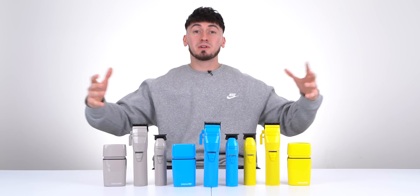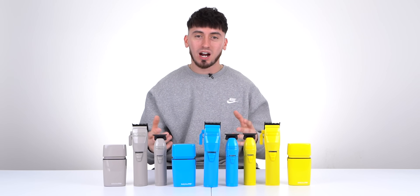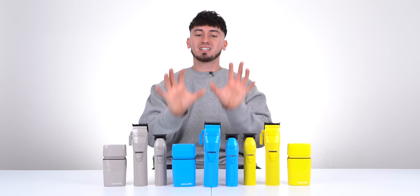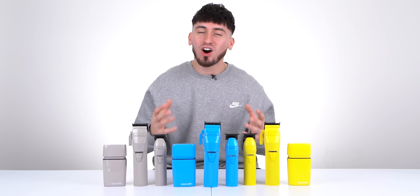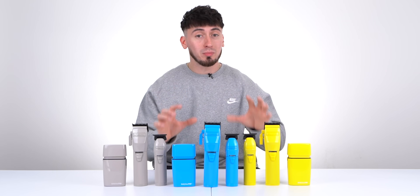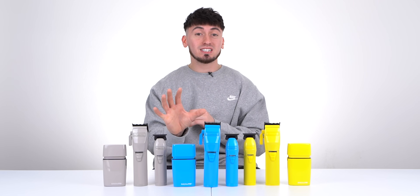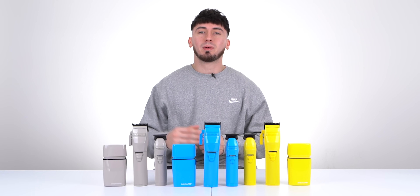Before we close off this video, I just wanted to say thank you guys so much for a hundred thousand subscribers — it truly means the world. As a gift back, I am going to read three sets right in front of me to some of you guys. To enter, all you really got to do is be subscribed to this YouTube channel, follow my Instagram, share the post to your story, and tag two friends. Anyways, that's been it for me — I'm Marty Blends and I'm out, peace.